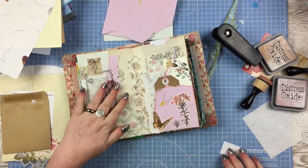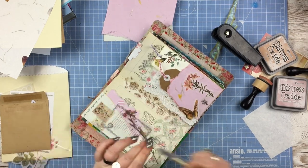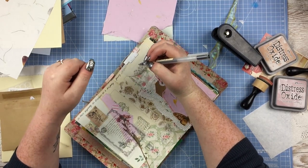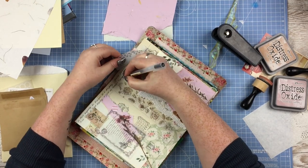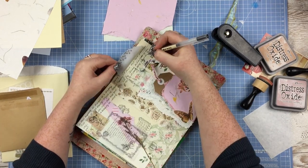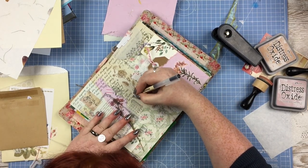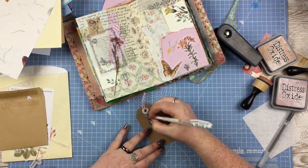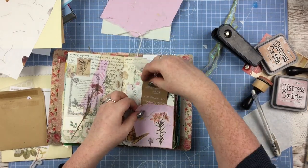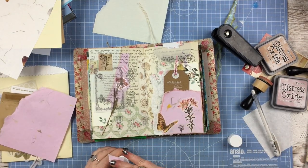I really like the look of journal pages where you just have scrawly writing all over the place, so I did a quick Google for a poem about florals or botanicals and just wrote the poem going across everything — or under the vellum — all the way across. I've completely forgotten the name of the poem, sorry about that. Then I added some personal journaling onto the label using the white gel pen on craft again, because it's just so pretty, and tucked that in the little spot. I also just wanted to add a little extra bit of pink — I felt it was necessary.